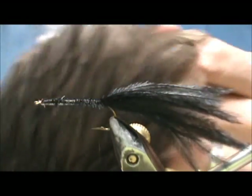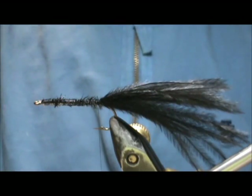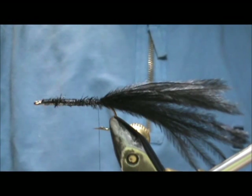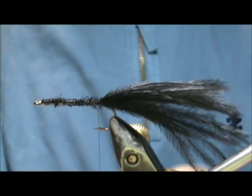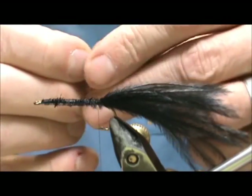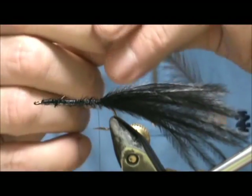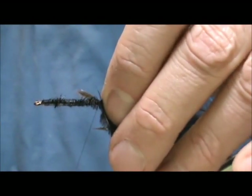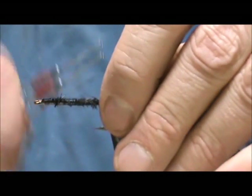Now I'm going to take a hen cape — this is a dark dun and I want a long one. I'm going to tie this in by the tip with the concave side to the shank. The key here is using a soft hackle.